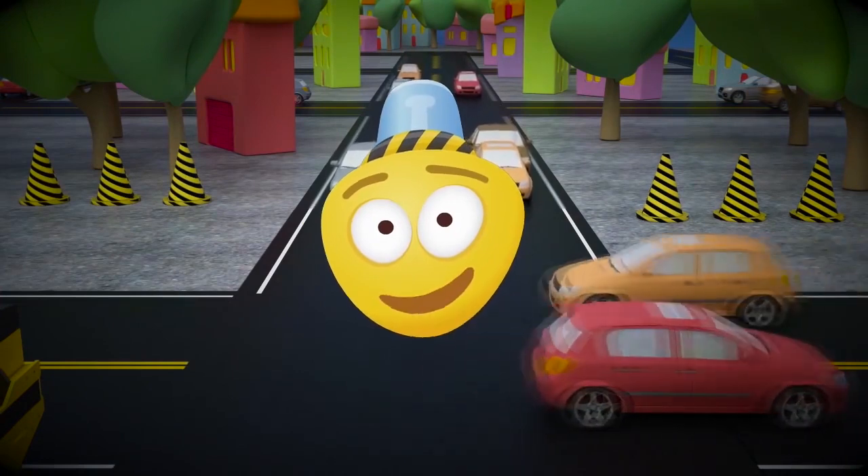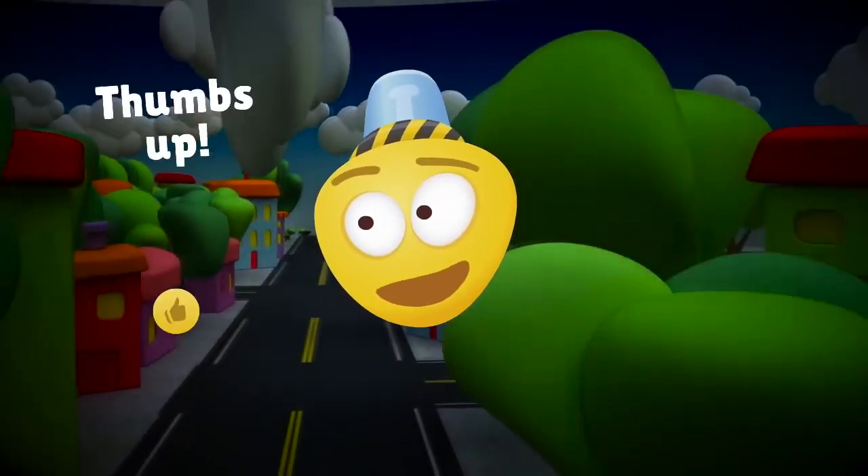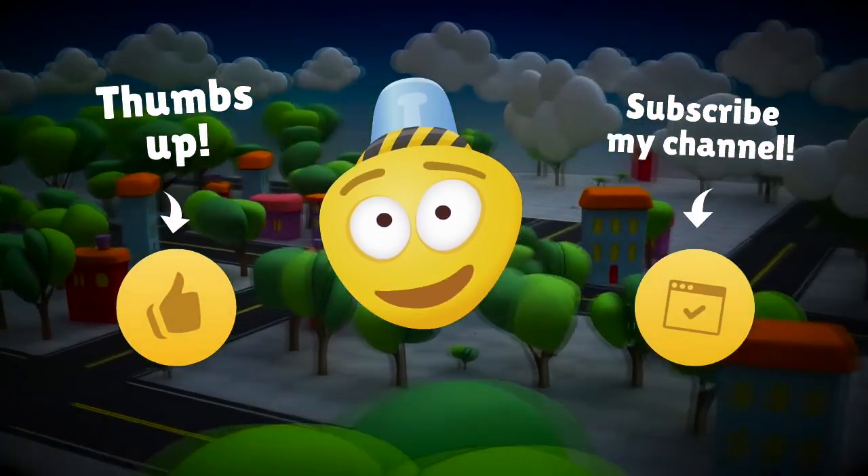Dear friends, it's time to say goodbye! Like our video and subscribe to our channel and soon you will see even more cool cartoons! See you soon! Bye bye!